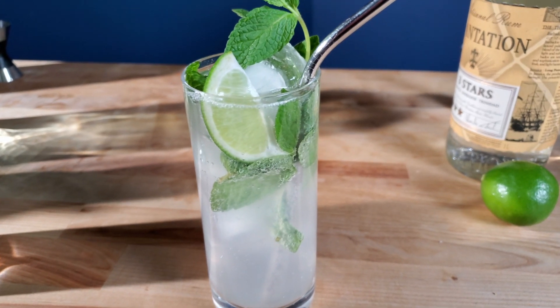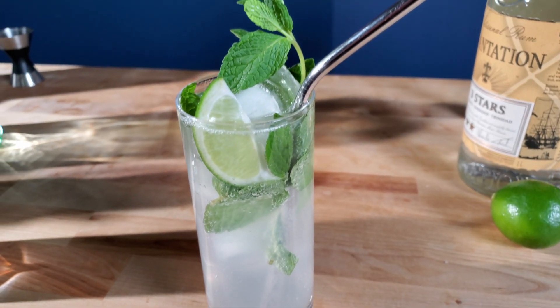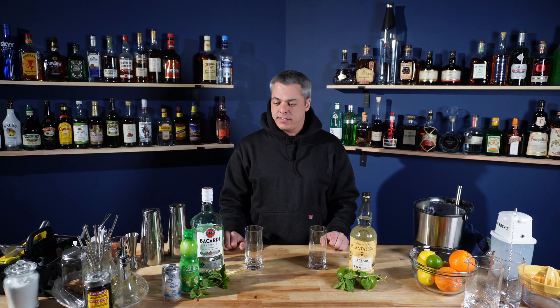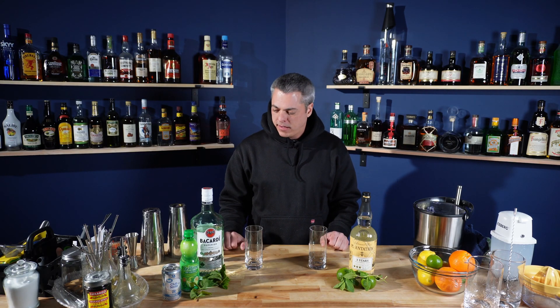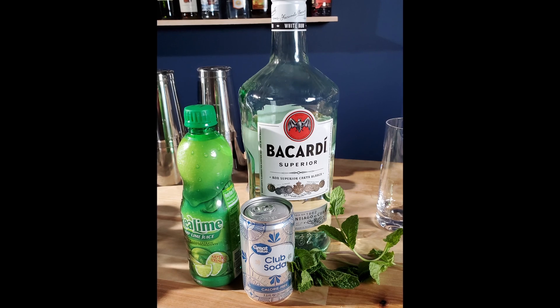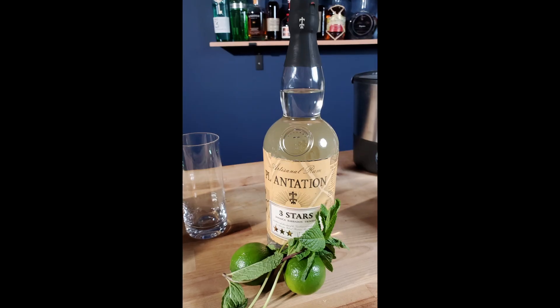I'm going to make the cheapest mojito I possibly can and see if it could compare to this more expensive version. A mojito is a very simple cocktail made with just rum, lime juice, mint, and sugar — also some club soda. Should you go with just the cheapest ingredients that you can, or is it worth it to go more expensive? We're going to find that out today.